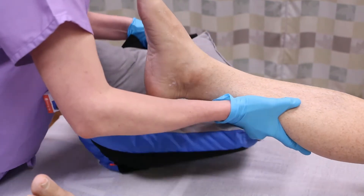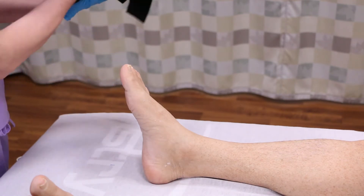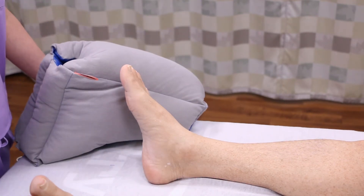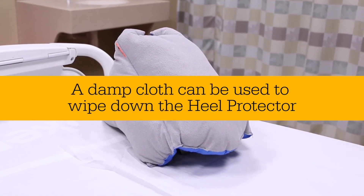To remove, simply detach the closure straps, remove the heel protector, and turn it inside out. This makes it easier to position the heel when putting it back on. If needed, a damp cloth can be used to wipe down the heel protector.